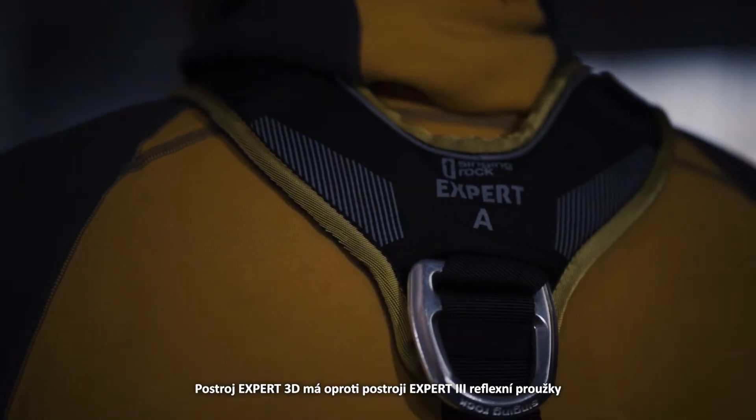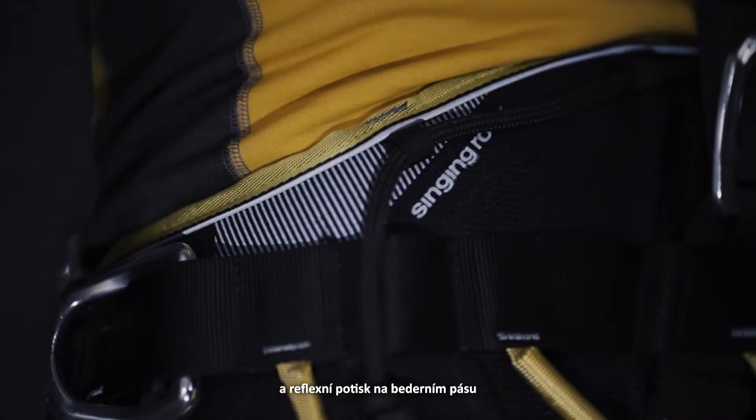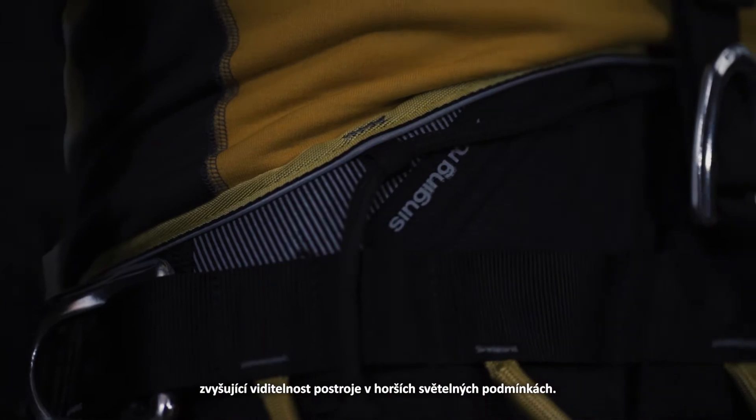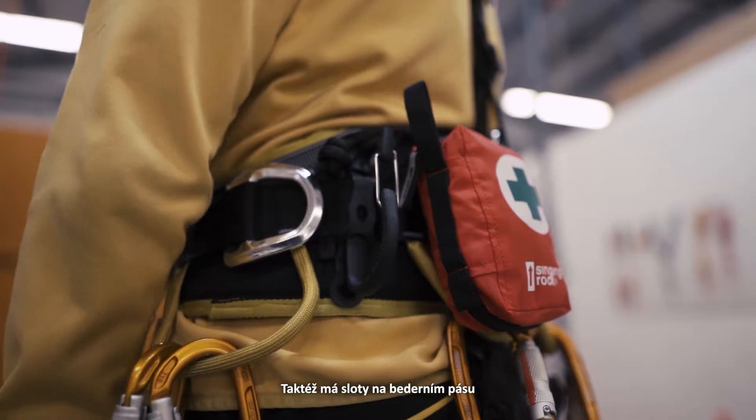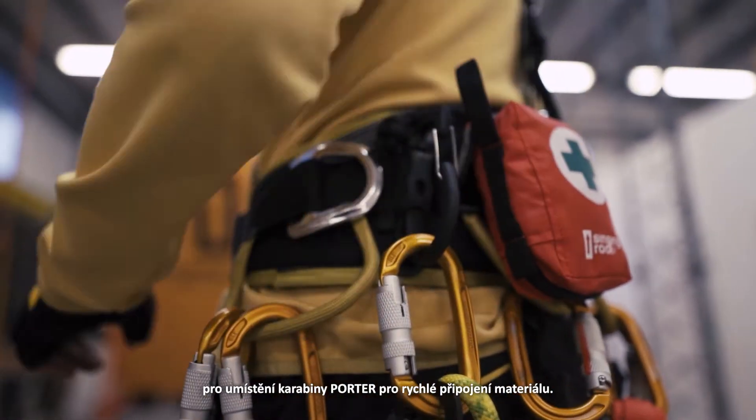Comparing to Expert 3, the Expert 3D harness has reflective straps and printing on the waist belt, increasing visibility in dark working conditions. Also on the waist belt there are special slots for the Porter carabiner to carry extra gear.